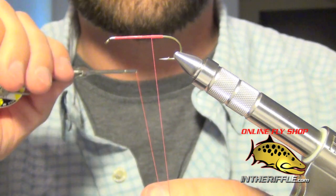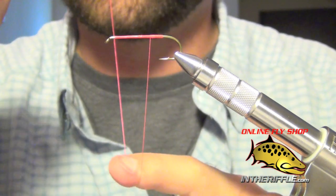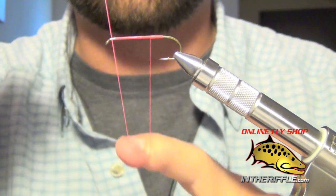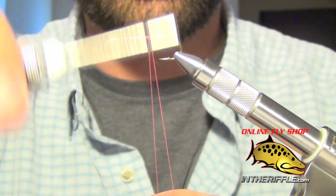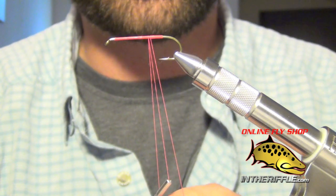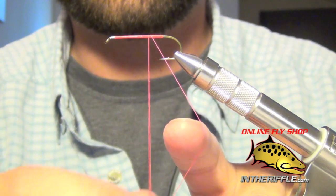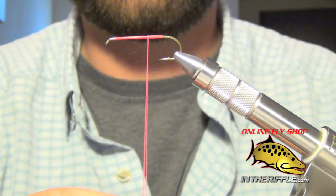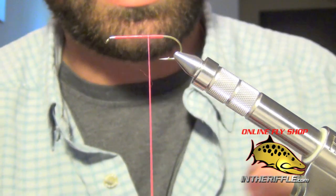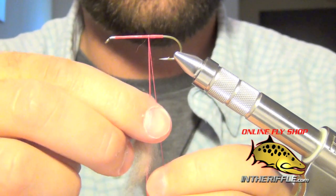All you do is take your thread — I take my index finger and push it down on the thread. If I want it 2-3 inches long, however long I want it, I just put my finger there and hold it in place. Then I just drop the bobbin down and hook that little piece into the loop. You can either hold the loop or just let it hang — if you let it hang, the bobbin will slowly spin and you'll have to reopen your loop.